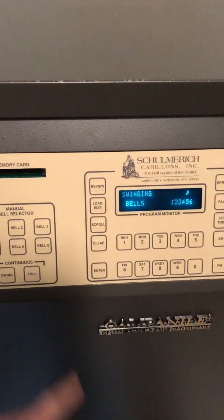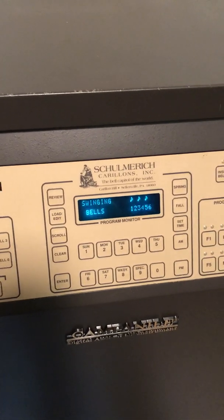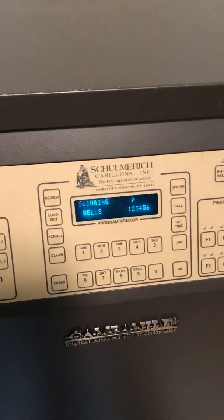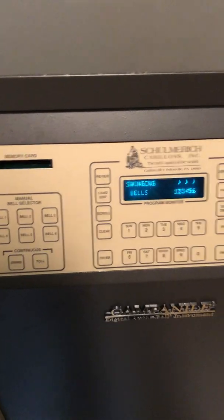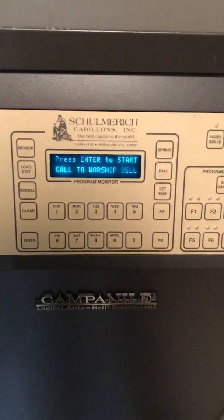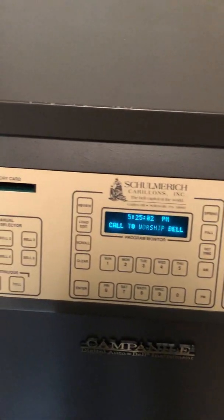Same with swinging bells. This unit has two functions called a worship bell or call a worship peal. We have a single bell usually used for weekday services.